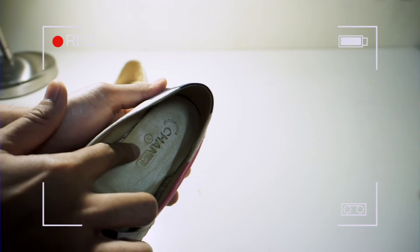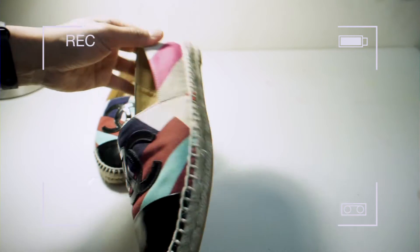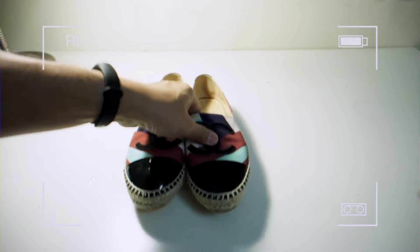Made in Spain, Chanel. The size lah — kalau pakai kasut ni, beli original ke beli kopi, memang kena one size big ke?